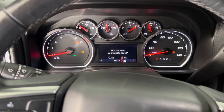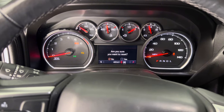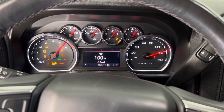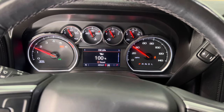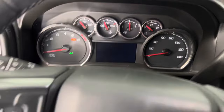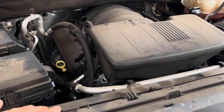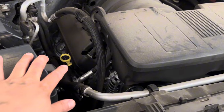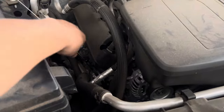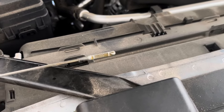To reset the oil life monitor, go to the information center, navigate to where it says reset, press OK — it says 'reset oil life? Yes' — and now it's reset. Start the vehicle and let it run for about 30 seconds. Check for no oil leaks by the oil filter and drain plug. Pull the dipstick out, wipe it off, then pull it out again — you want the oil level to be between the two notches. I'm pretty much right in the good zone.